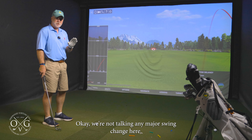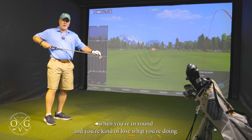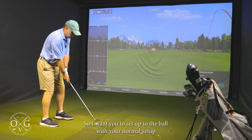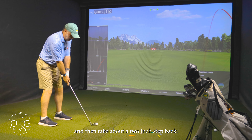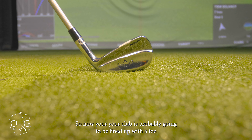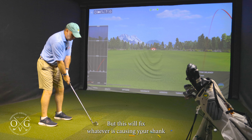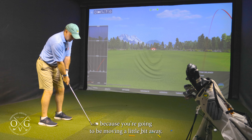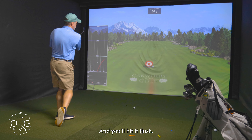We're not talking any major swing change here, just how to stop hitting it off the hosel when you're in round and you kind of lose what you're doing. Set up to the ball with your normal setup and then take about a two inch step back. Your club is probably going to be lined up with the toe directly behind the ball, but this will fix whatever is causing your shank because you're going to be moving a little bit away, and then you swing through and you'll hit it flush.